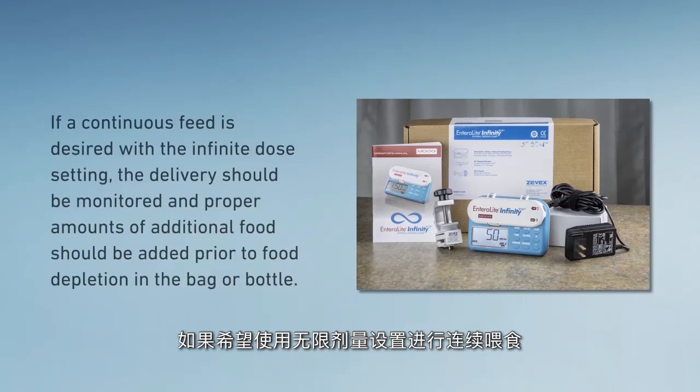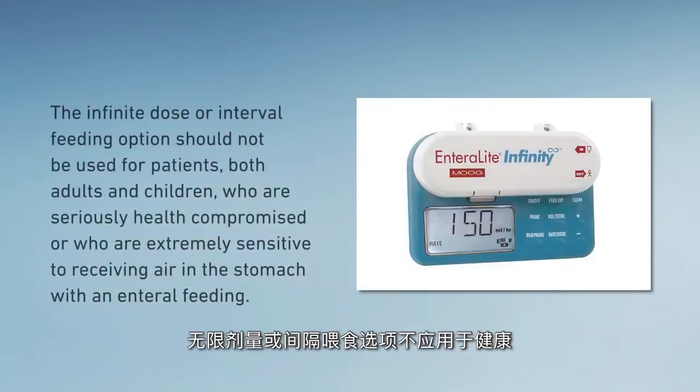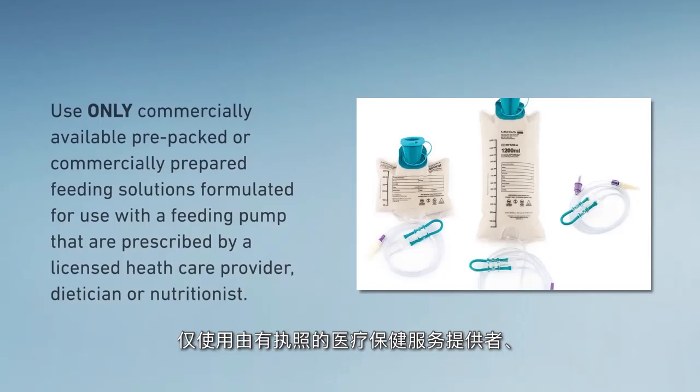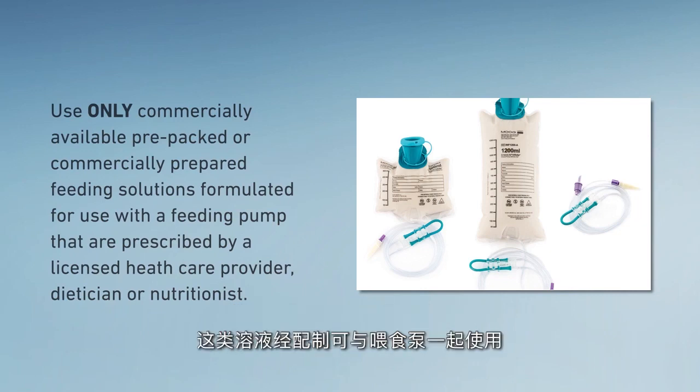If a continuous feed is desired with the infinite dose setting, the delivery should be monitored and proper amounts of additional food should be added prior to food depletion in the bag or bottle. The infinite dose or interval feeding option should not be used for patients — both adults and children — who are seriously health compromised or who are extremely sensitive to receiving air in the stomach with an enteral feeding. It is recommended that a single feeding regimen for a specific dose be used for this particular user group. Use only commercially available pre-packed or commercially prepared feeding solutions formulated for use with a feeding pump, prescribed by a licensed healthcare provider, dietitian, or nutritionist.